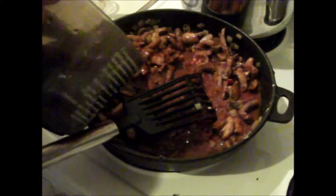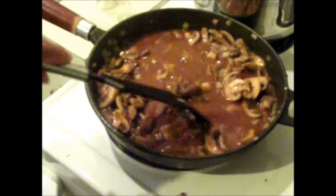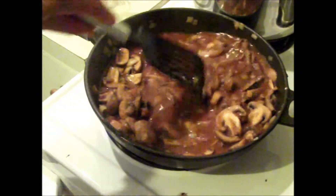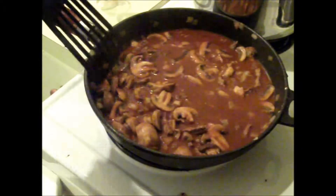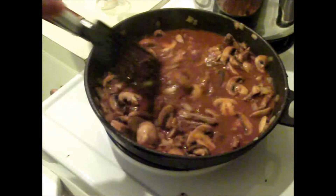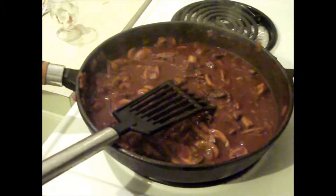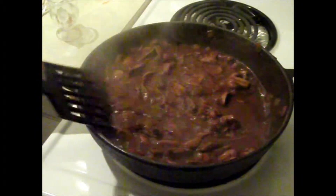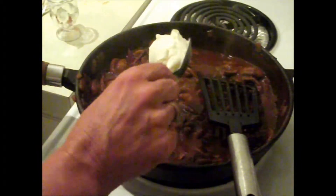We're going to reduce this down a little bit — that was about one and a half cups of beef stock. We're going to simmer that until the sauce is nice and thick and the meat is tender. I used schnitzel, but as I said before you can use any type of tender beef you like. Once the meat is cooked and the sauce is as thick as we want it, it's time for the sour cream to go in — I'll add a little bit at a time just to see if we need it all.